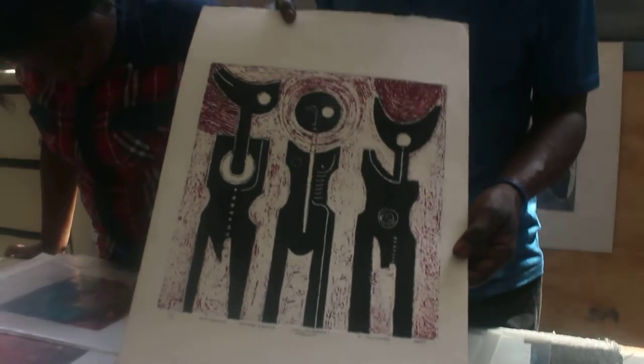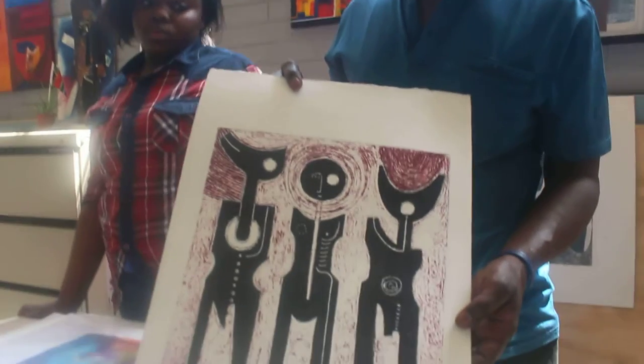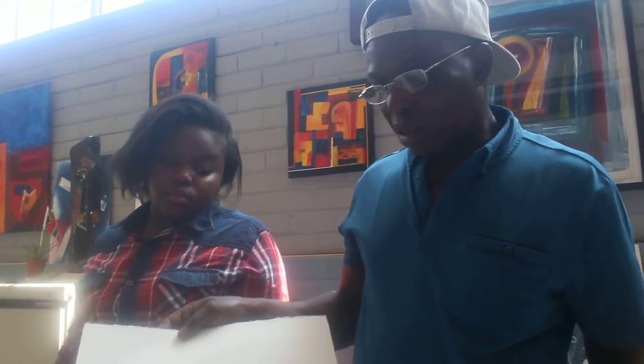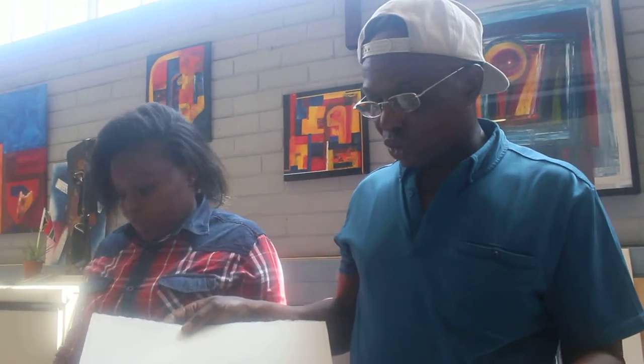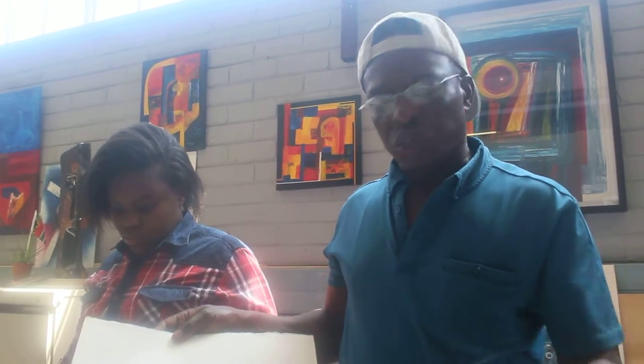This is also a sculpture, you know. Most of my prints, because I'm a sculptor. So when I'm drawing, I like always to draw sculptural images.